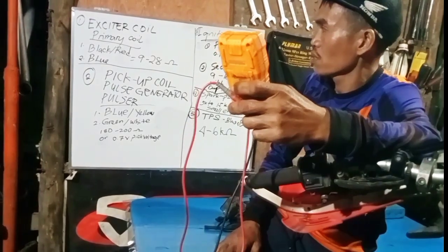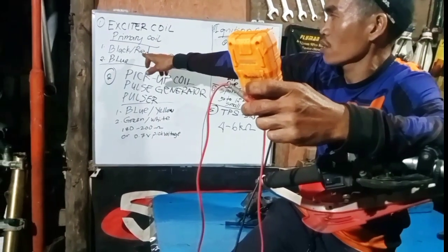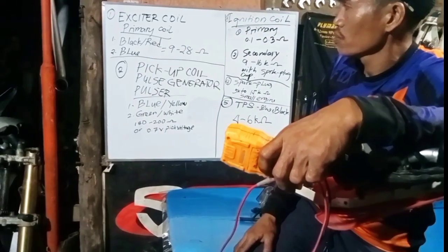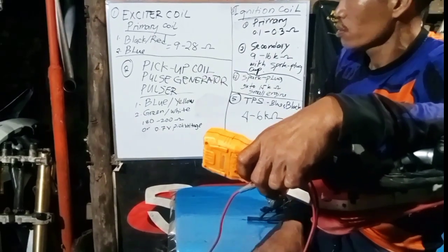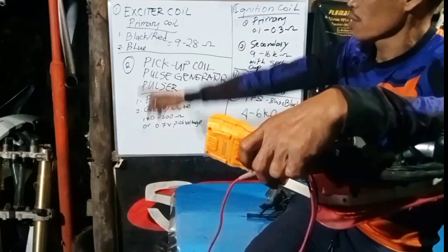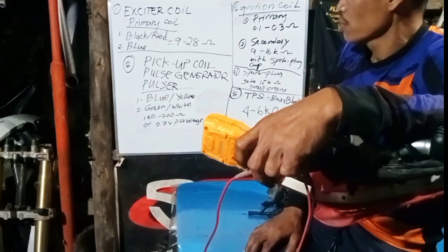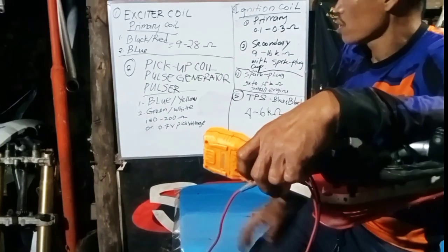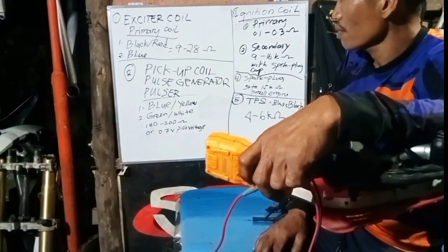For the 2007 model Honda CRF, the exciter coil has two wires from the stator: one is black with a stripe and the other is also black. The service manual specifies a resistance of 9 to 28 ohms for the exciter coil.